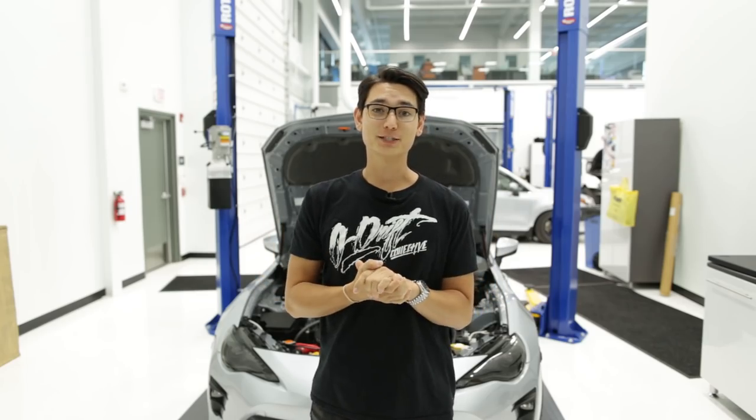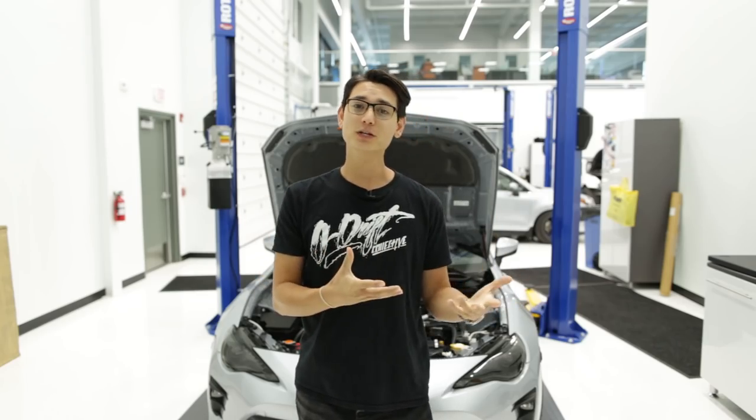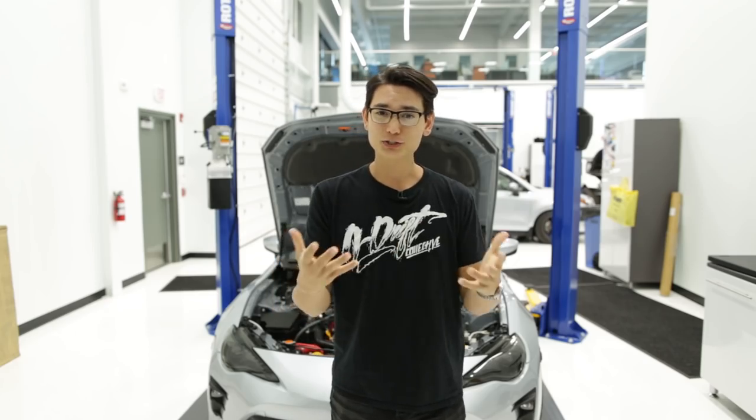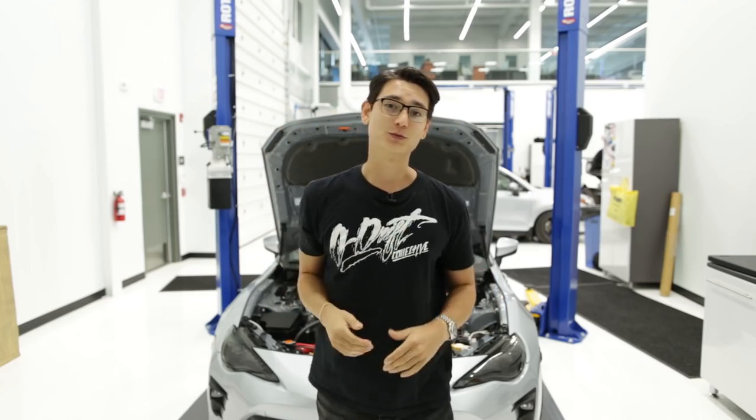What's up guys, Thomas from FJ86 Speed Factory. In the last video we took a tour of our shop, and in this video we're gonna do a build breakdown on the two FRS's, the BRZ, and the 86 behind me. We're gonna essentially go through all of the parts that we've used to modify them.